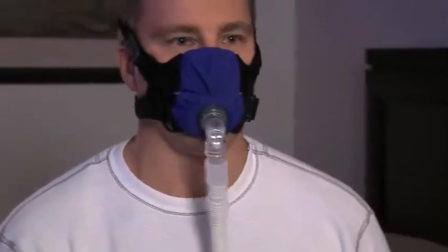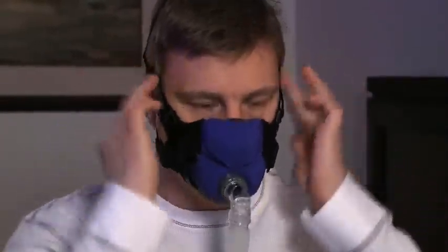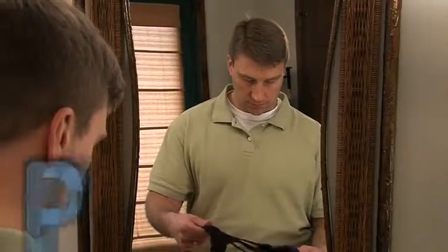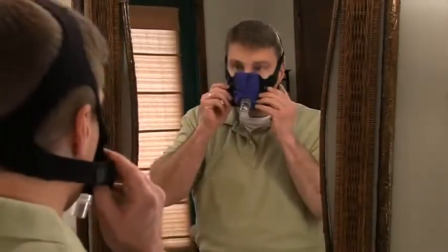If you are experiencing leaks with your mask, please try the following techniques. First, wiggle the mask into place by shifting the mask left to right and up and down while gently pushing your nose into the nasal interface opening. Next, adjust the straps as necessary to achieve a comfortable seal.